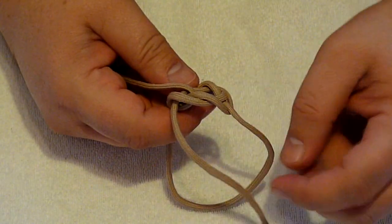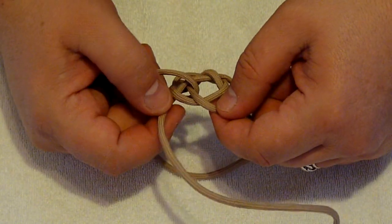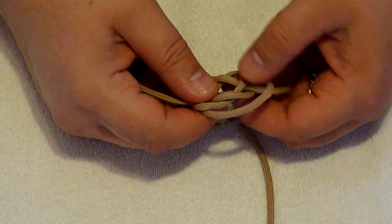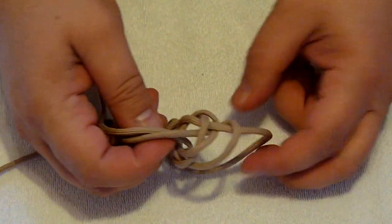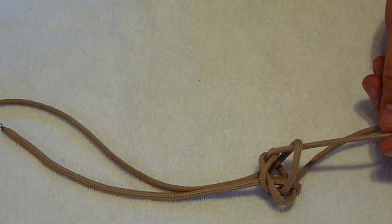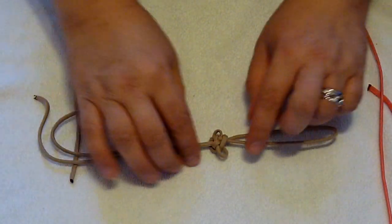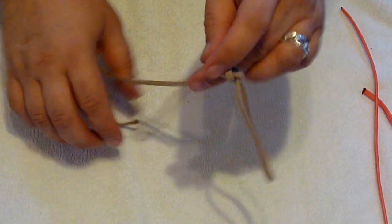Do the same with the other side — follow it back, looping around that way, and then also up through the center. Once you've done that, grab hold of the loop that would be tied onto something and your free cords hanging down at the end. Pull your knot so it's sort of tight — it will kind of get a little bunched up but that's okay. Now at this point we need to start taking the tension out of the knot.